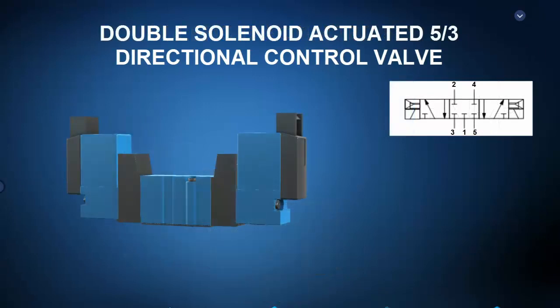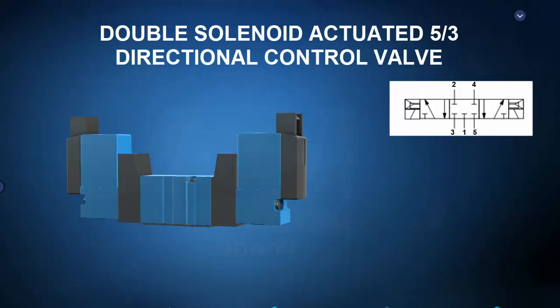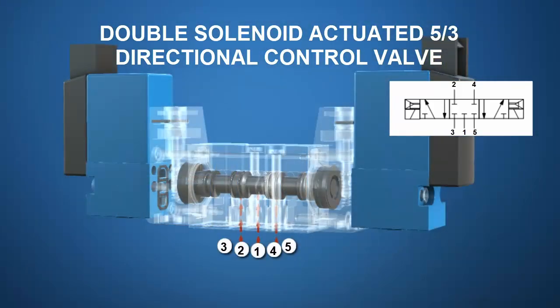Lastly, let's take a look at a double solenoid actuated five-by-three, or five-port, three-position pneumatic directional control valve with a closed center asserted by air springs. The exploded view shows the valve body, spool, and solenoids on both sides. In the deactivated state, the opposing air springs center the spool such that pressurized port one is blocked, as are both actuator and exhaust ports. When the one-two solenoid is energized, the spool shifts such that pressurized port one is routed to actuator port two and actuator port four is routed to exhaust port five. When solenoid one-four is energized, the spool shifts such that pressurized port one is routed to actuator port four and actuator port two is routed to exhaust port three. Such a valve might be used to control a double-acting pneumatic cylinder that extends in one valve position, retracts in another, and the center position can be used to lock the cylinder in place.